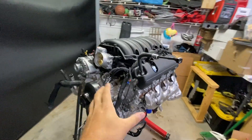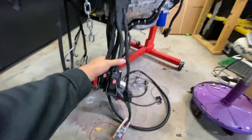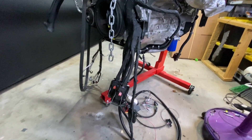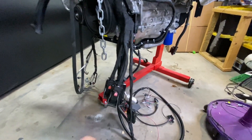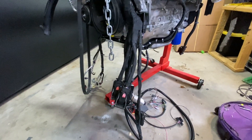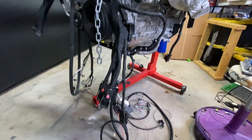So my plan is, this is a front mount harness. See the ECU connectors down here. This is going to mount to the core support — the ECU will all bolt to the core support. Connect these up. Pretty easy.